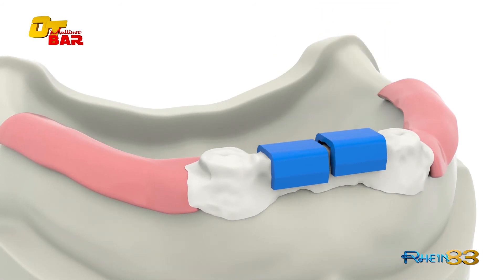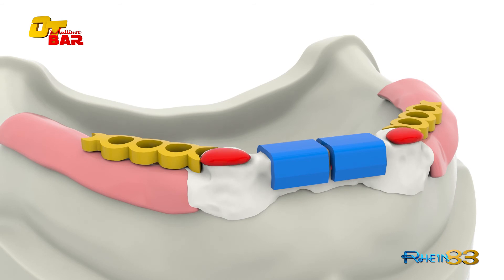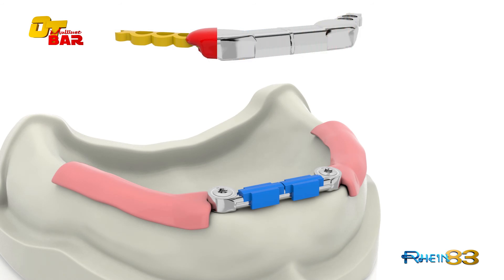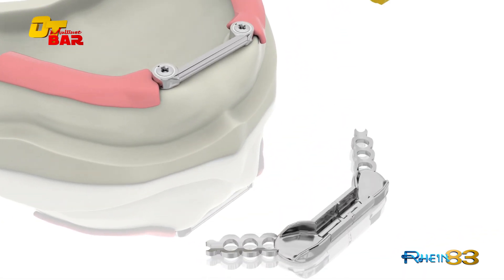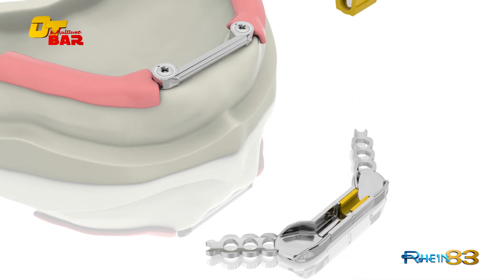Use the connector to extend the frame and complete the structure with self-curing resin. Remove the silicon tape from the castable frame and cast. Insert the proper retentive clip into the frame and finish the denture.